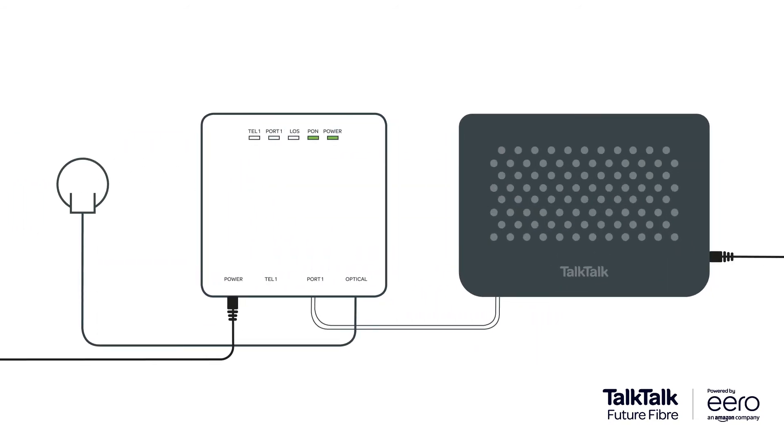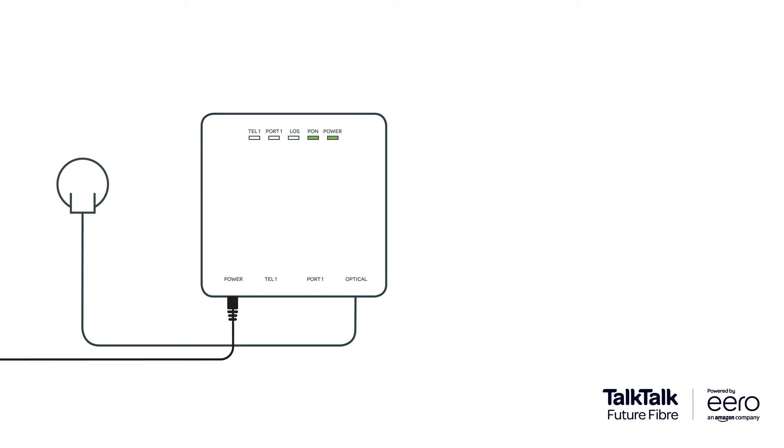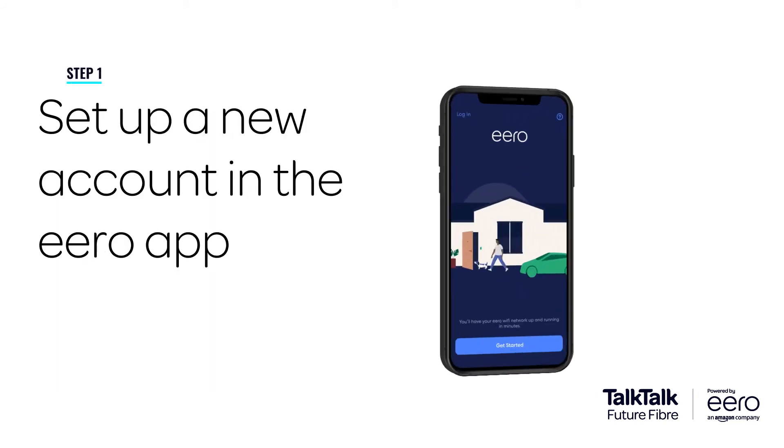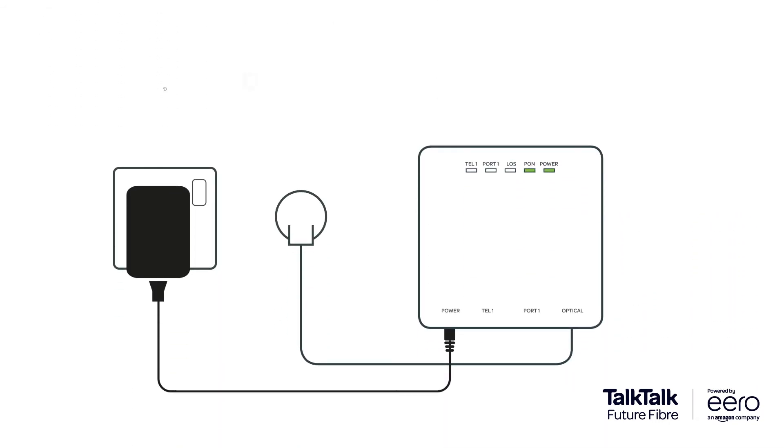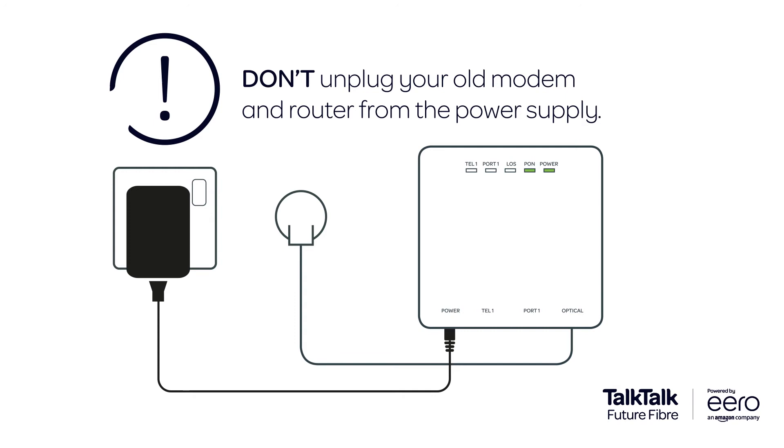Make sure any old routers or hubs are powered off and unplugged from your connection box. Open the Eero app on your phone, and if you haven't already, set up a new Eero account by following the in-app instructions. When the app tells you to unplug your old modem and old router from the power supply, don't. There's no need to unplug anything — leave everything as it is.